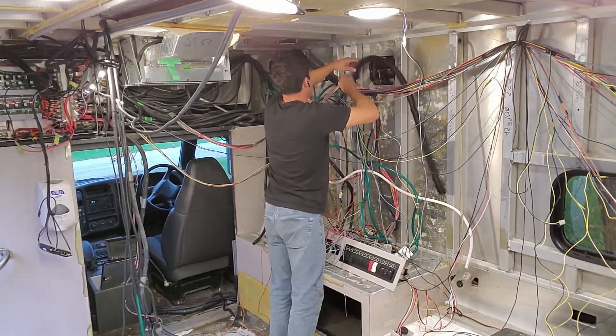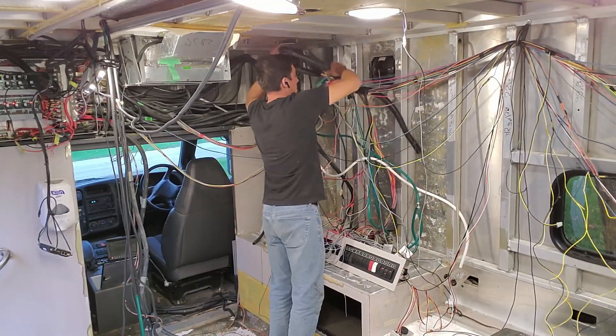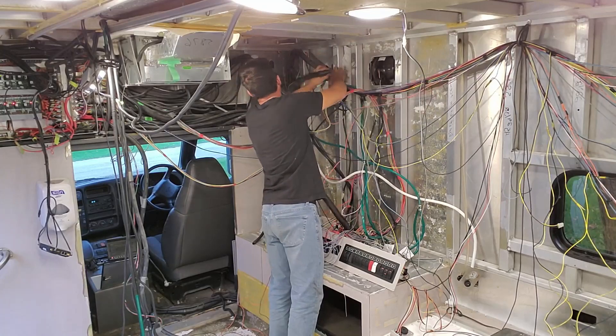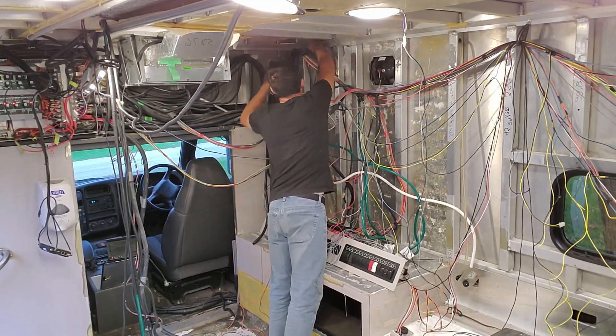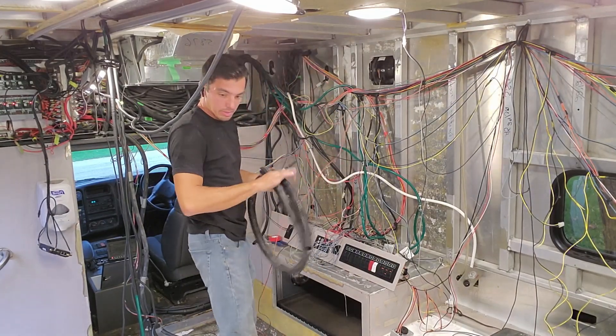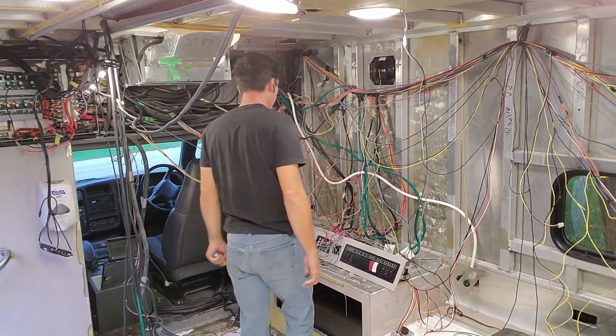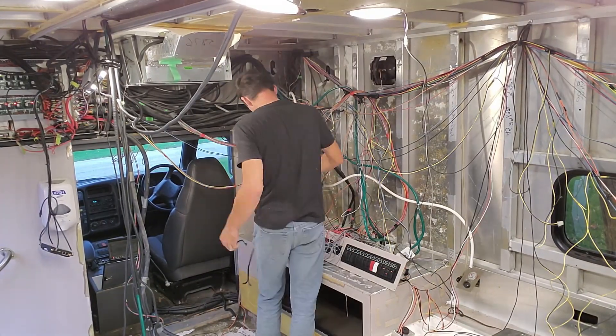I'm not going to show you hours of time-lapse footage of me pulling wire loom off. In the end this took quite a few days of just tedious little cuts and chasing back one wire at a time. Without working with a wiring diagram this was the only way I was able to do it, and it worked out in the end.